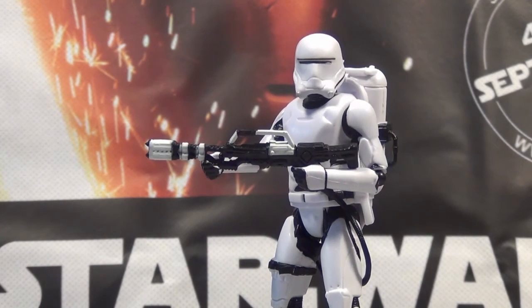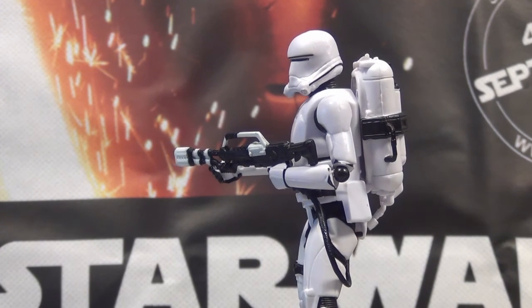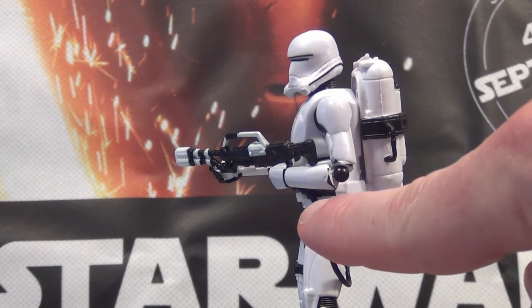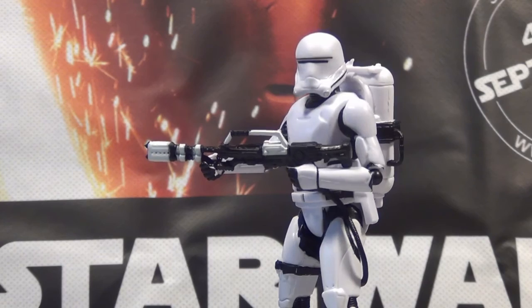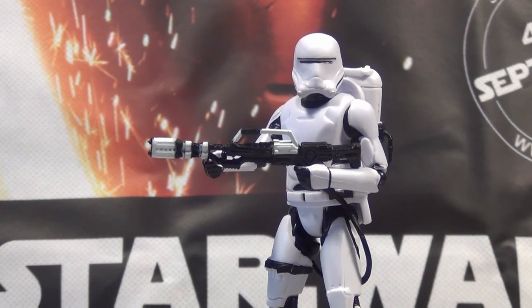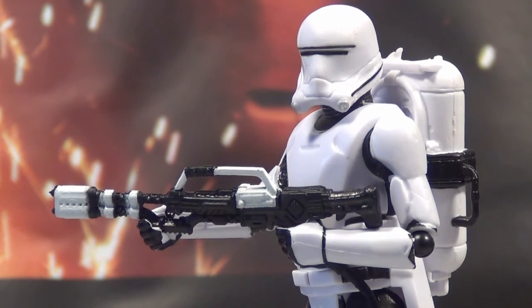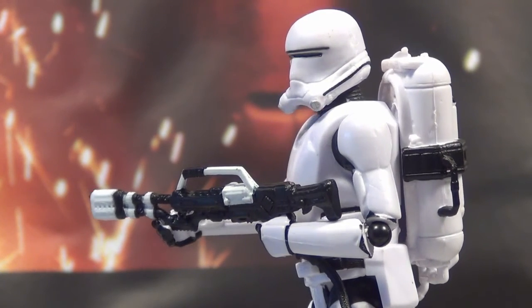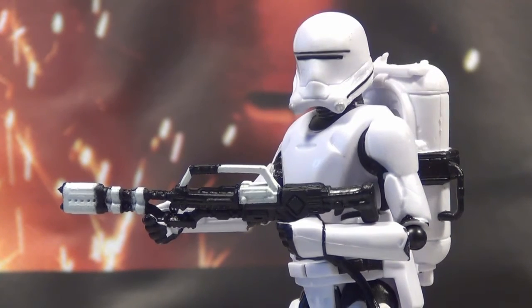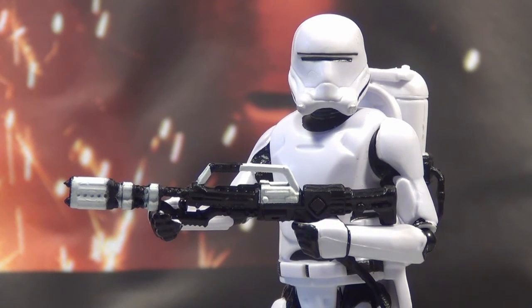Great backpack, great helmet, great body, great gun — great figure with poor articulation. But if you've got a small drill at home, you can just drill two little holes in his arm — one in his forearm and one in the upper arm — and you've got a pretty good joint that'll move. Then you can put his gun in two hands, and that's the way he needs to look. He's an awesome figure. I'm really glad I picked him up — I'll probably be looking for another one. I definitely recommend him because I love the sculpt. I'm also looking forward to getting the six-inch one.